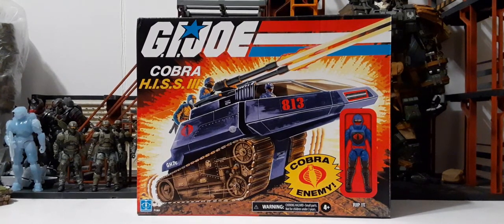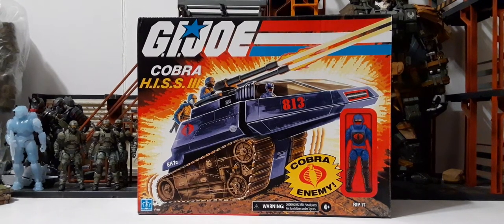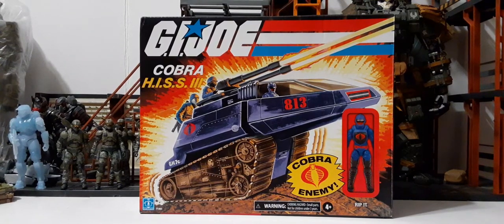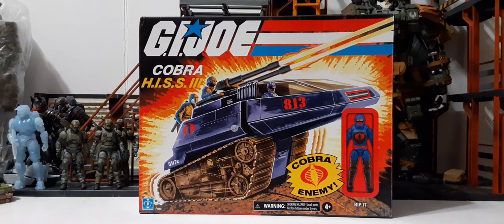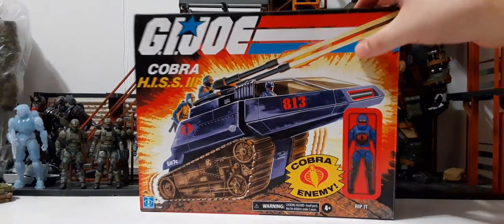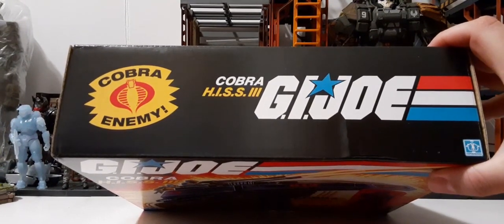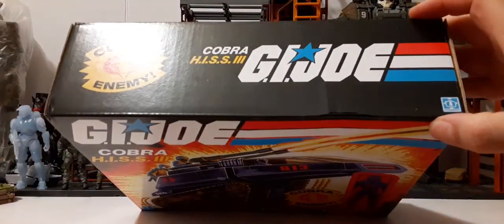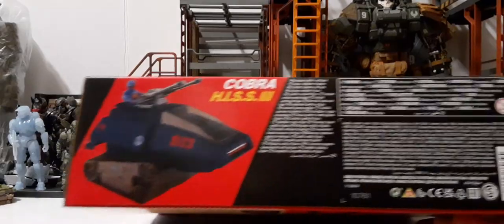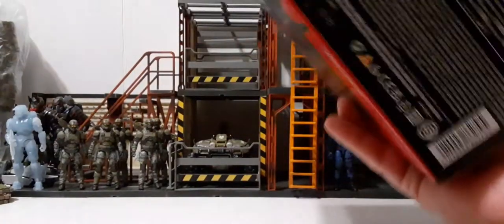We have the Cobra enemy insignia there in yellow and black. We do have the Hasbro logo in the bottom left corner, a warning for small parts for children under 3, and it's recommended for ages 4 and above. You can see the figure image here and his name is Rip It. At the top of the packaging we have the Cobra enemy logo, Cobra H.I.S.S. 3, G.I. Joe, and the Hasbro logo. At the bottom we have a picture of the figure. Here is the UPC — you can use that to find it at Walmart.